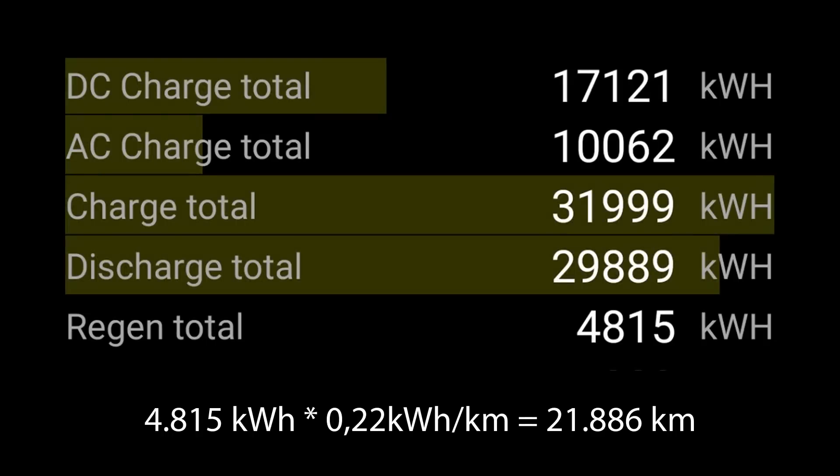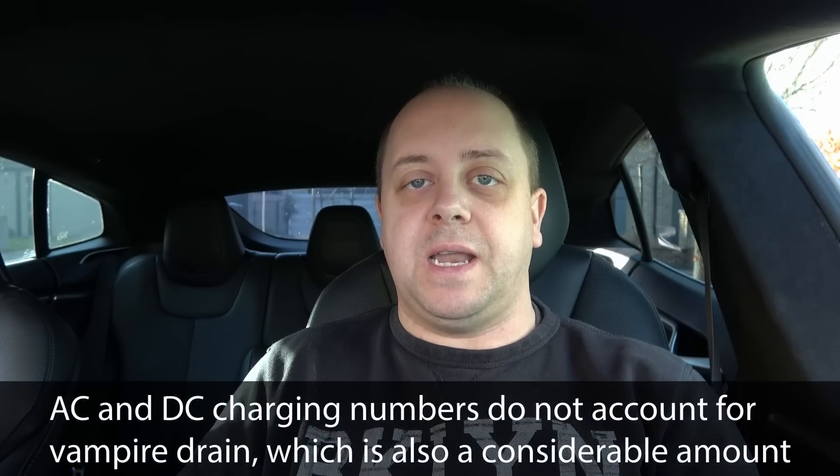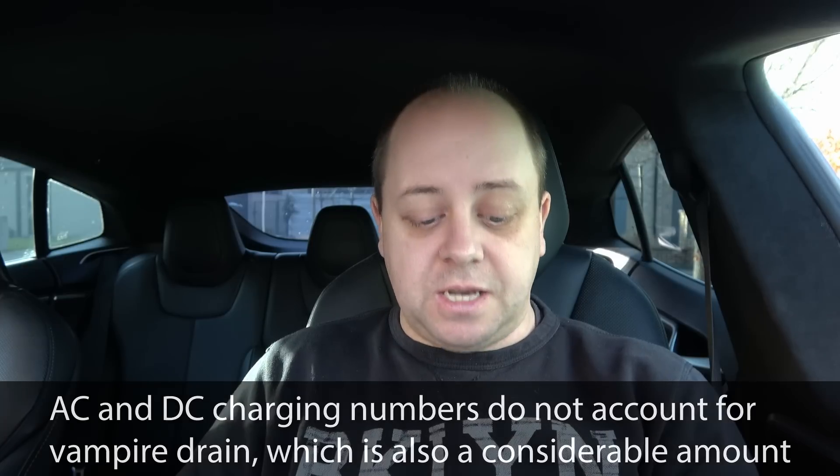Also interesting is the regeneration total shown below: 4,815 kilowatt hours. Calculated over my average consumption of 220 watt hours per kilometer, that means I have driven 21,886 kilometers purely on regeneration — which is about one-fifth of my total driving. That's pretty cool to know.